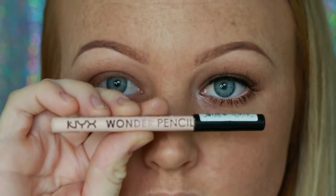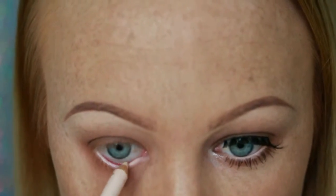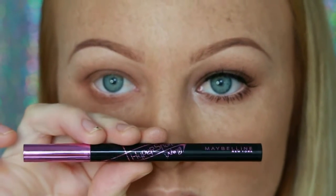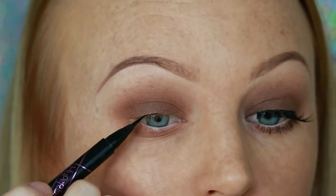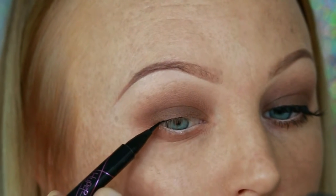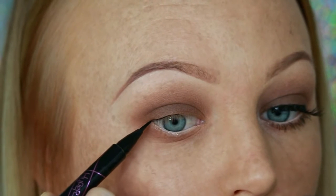Going in with my favorite eye pencil by NYX — it is the Wonder Pencil in the shade Light. I love wearing this; it really brings out and opens up my eyes because I do have really small eyes. Then taking my Harper Sharp Winged Liner by Maybelline New York and drawing a very thin line on my upper lash line, just in prep for some falsies.